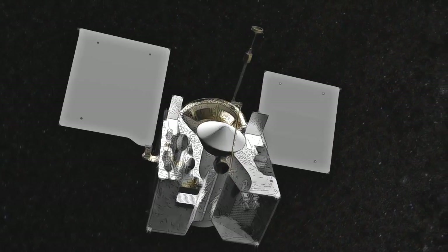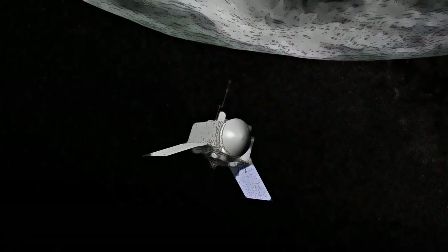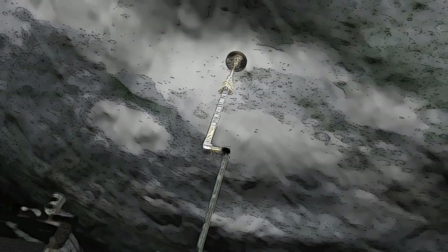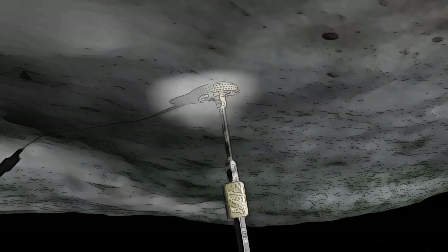But unlike the game we played as kids, where speed was a goal, the spacecraft needs to approach Bennu carefully to avoid damage — moving about 10 centimeters a second, slower than a human's walking pace.